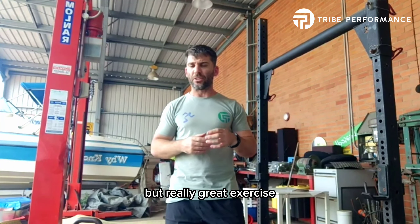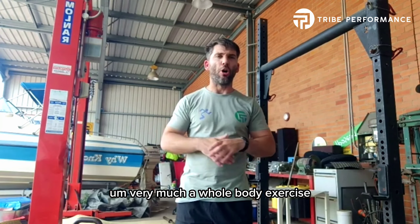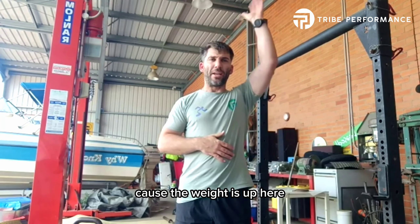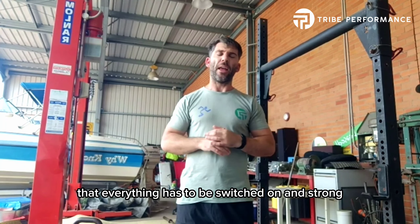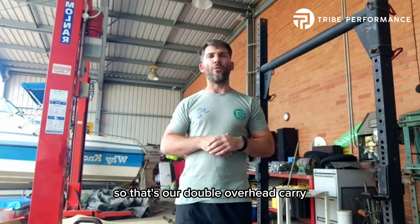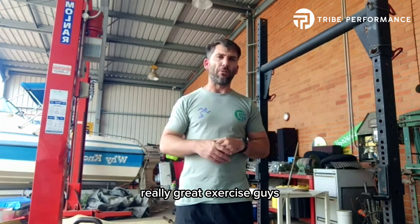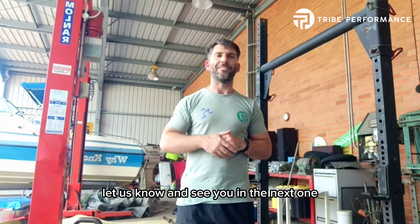Really great exercise — think nice and tall, good for core strength, and very much a whole body exercise because the weight is up here, forcing gravity all down on our body so that everything has to be switched on and strong. That's our double overhead carry. Really great exercise guys, give it a go, let us know, and see you in the next one.